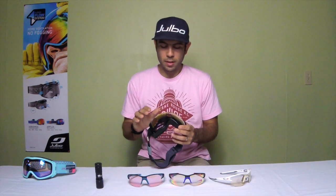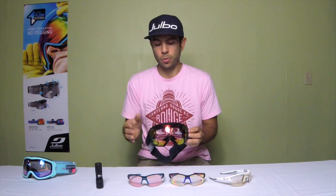For ski goggles, we have the zebra light fire — it's got that flash coating on the outside. Same VLT range as the sunglasses: about 80% to 13%, a wide range. In terms of categories it's category 1 to category 3.